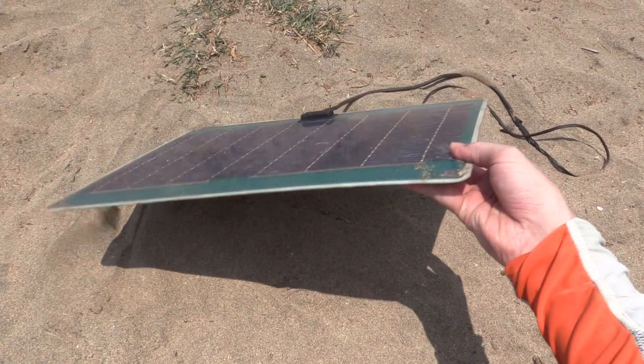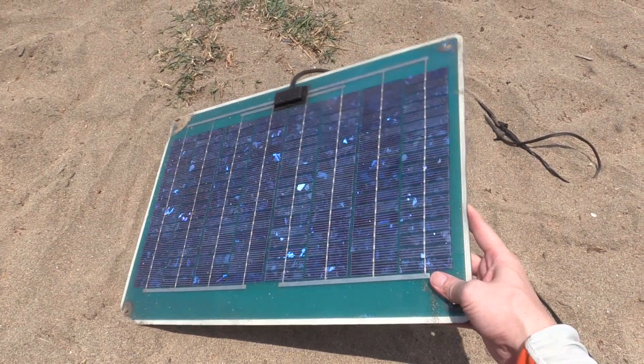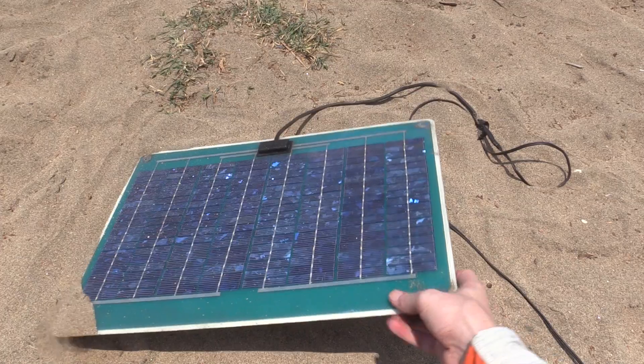Hi everyone, today we're going to take a look at this semi-flexible solar panel. I've actually had this for quite a while but I've never made a video about it.